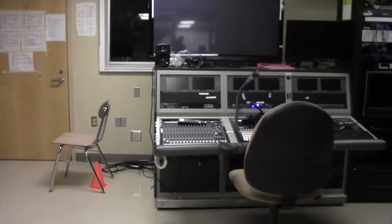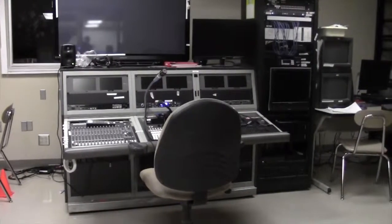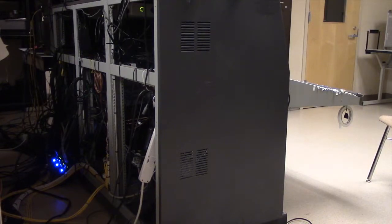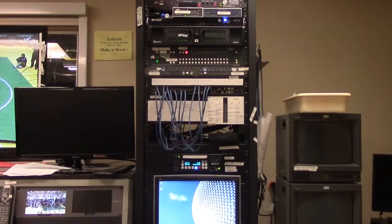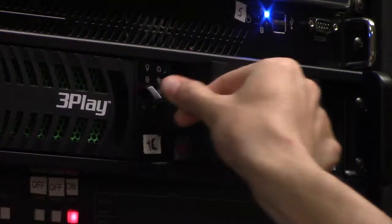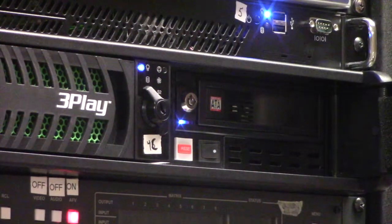First things first, make sure everything is plugged in correctly so you can actually turn the 3Play on. Take a look around back — make sure the CG power strip is on and the studio power strip should also already be on. Now that it will actually turn on, locate the 3Play on the tower, open it up, and turn it on. While you're waiting for it to boot up, you can turn on the monitor you're going to be using.